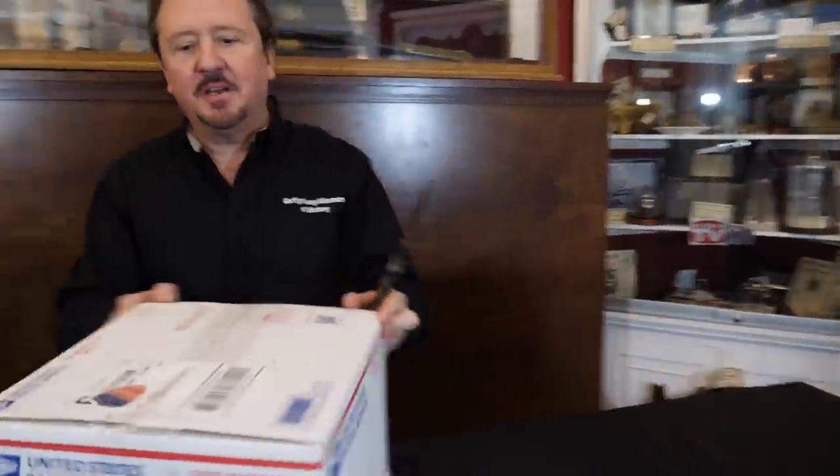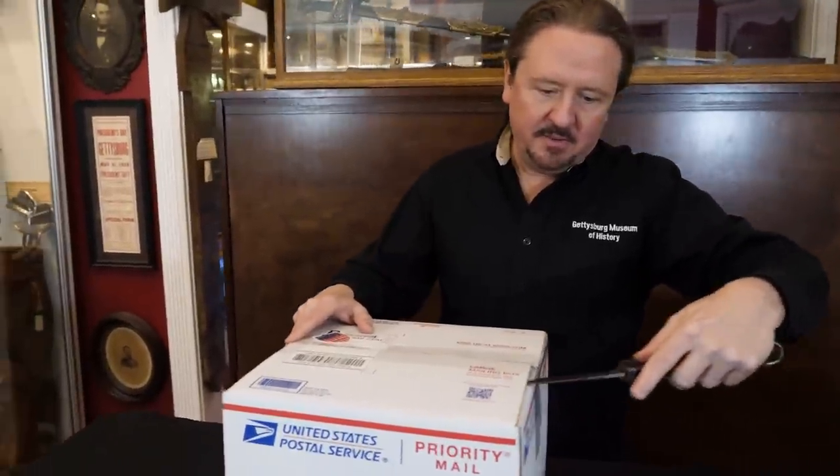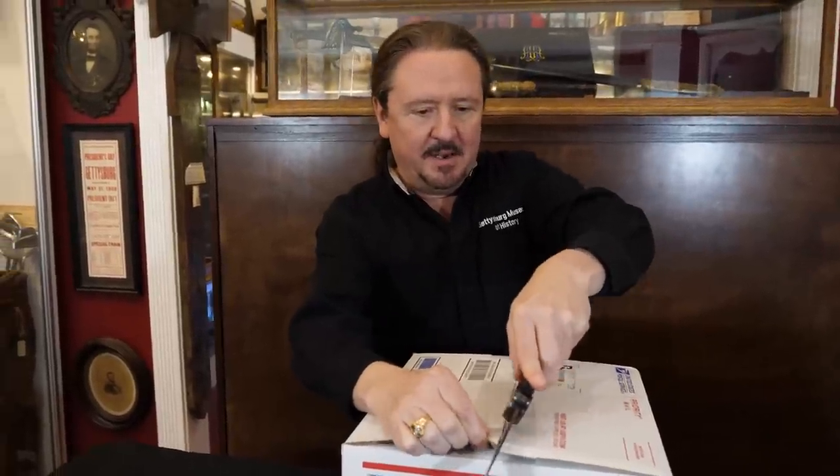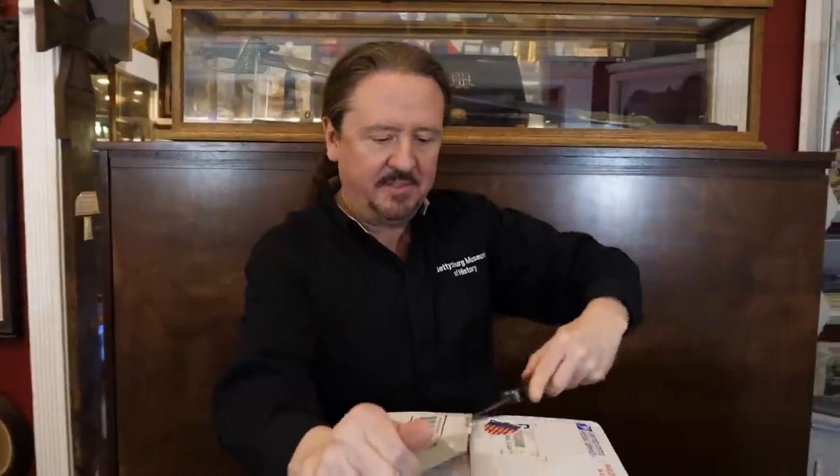We're ready to film another unboxing. We've done several of these and they tend to get a lot of good comments, and I have a really good one today. I've been saving a few items. We're going to do several boxes — I have these three and another one that's really big. I'm going to pull out the trusty Fallschirmjäger knife, my choice weapon for opening boxes because they're super sharp. Fallschirmjäger knives are razor sharp — they are meant to cut through parachute material and risers for guys that would get stuck in the trees.